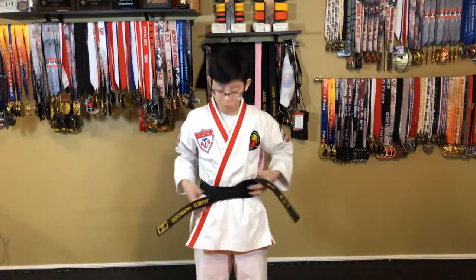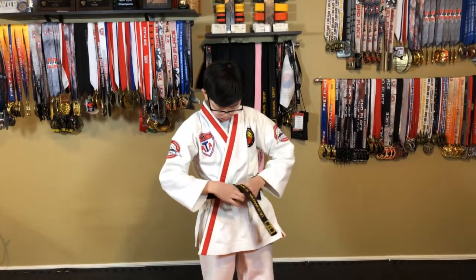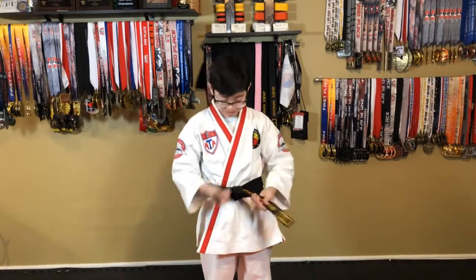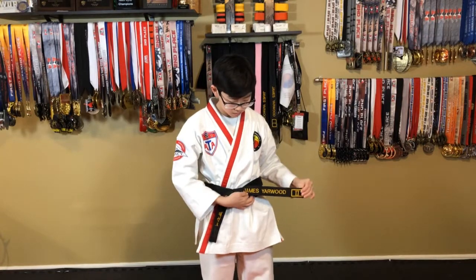Then we're gonna take that Korean side again, put it over the English side, tuck it in that little hole that's in between there and pull it nice and tight. So your name should be on the left hand side, Korean should be on the right.